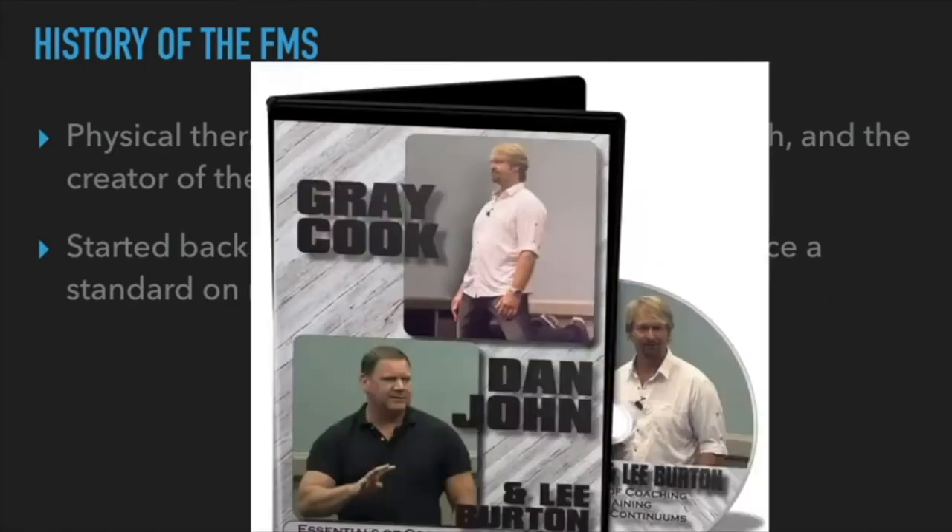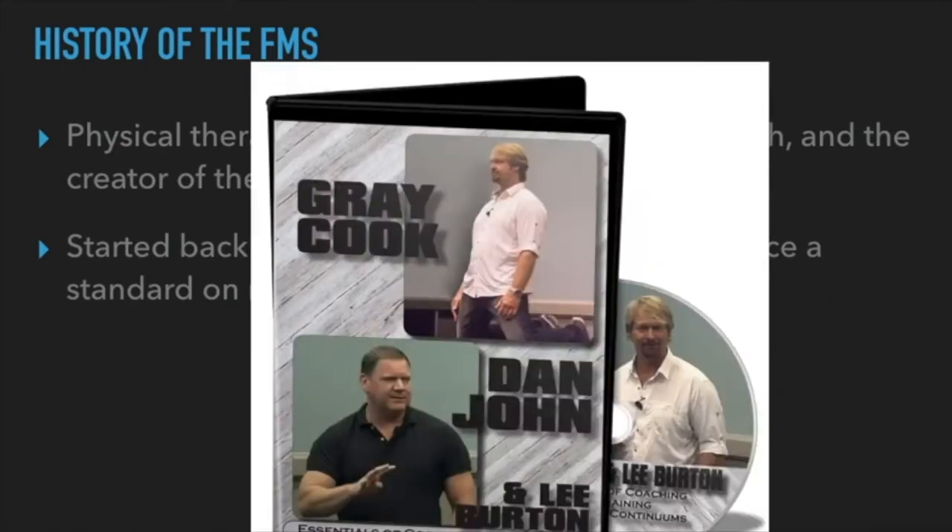Rant over. Other people Gray has collaborated with include Dan John — a strength coach for 30-40 years who has adapted a lot of Gray Cook's teachings on how to assess athletes, make them stronger and faster without messing up their joints. And Lee Byrne, co-founder of the Functional Movement company and also a physical therapist — a really smart guy you should definitely follow.